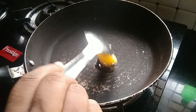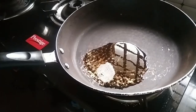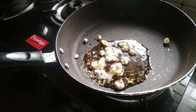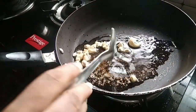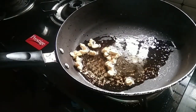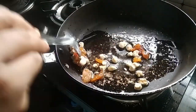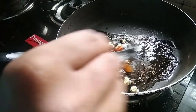Let's start with a pan and melt it. Let's melt it in the pan and roast it.